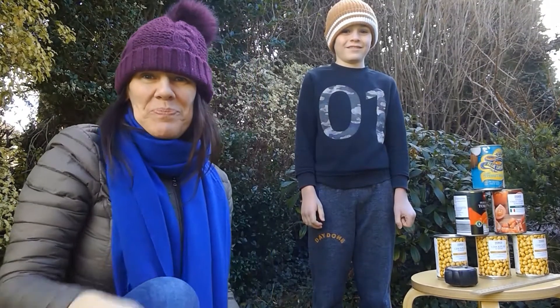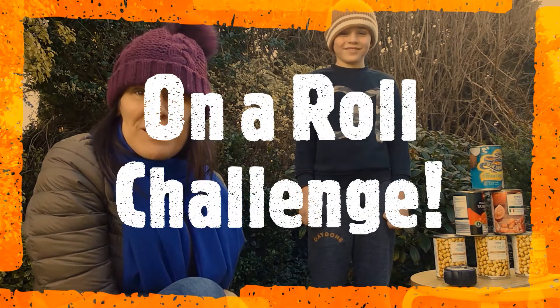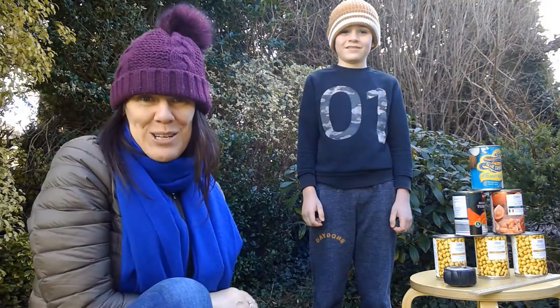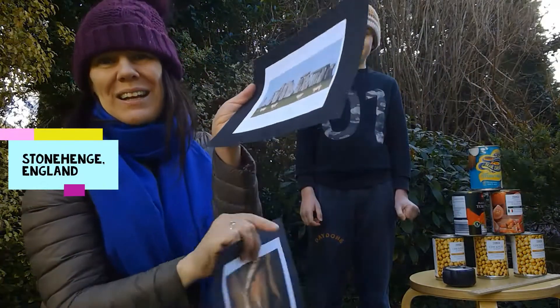Hello everyone, I'm Miss Doyle and this is my helper Rory. We're here to give you the On a Roll Challenge. First, see if you can find any pictures of prehistoric standing stones such as the ones at Newgrange in County Meath or Stonehenge in England, for example.